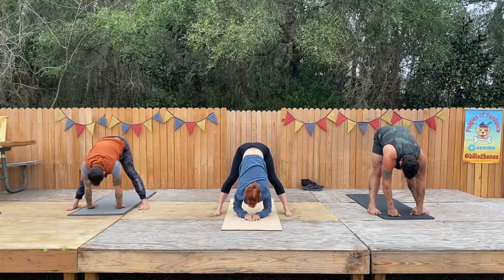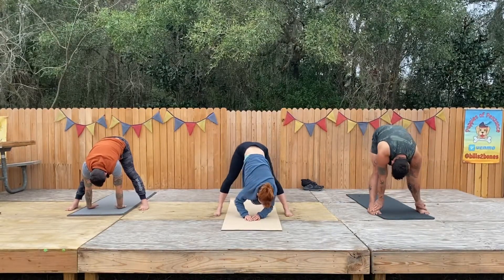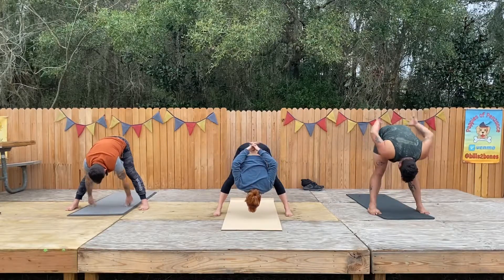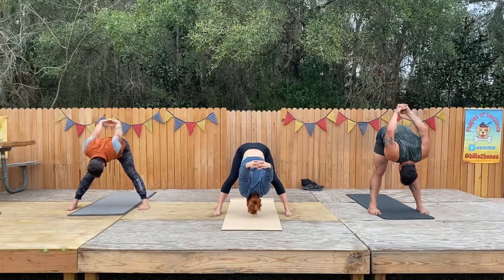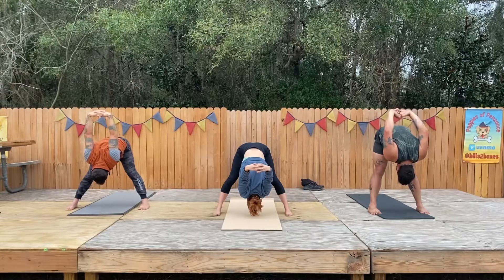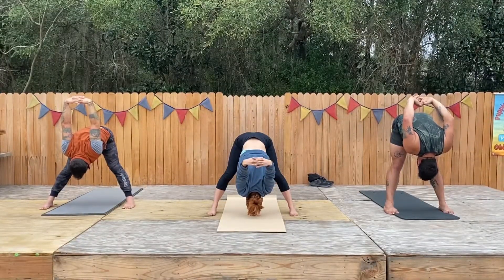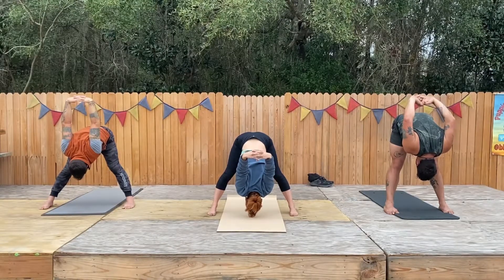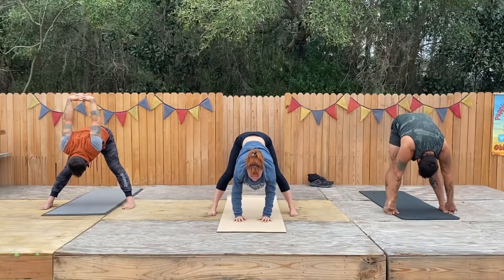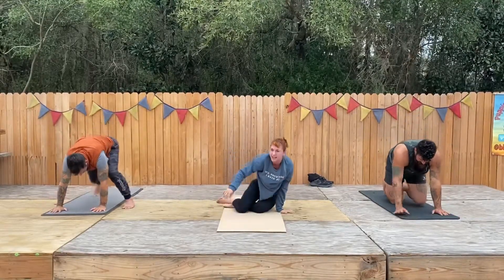Your tailbone is reaching towards the sky, your chest is relaxed. If you want to do some more figure eights here, you can. From here, maintain your forward fold, take your arms behind you and let them fall down to the earth. One more big breath — let it all go, let your hands go. Plant your hands and go right from here back down to our knees, back down to a sitting position, feet in front.